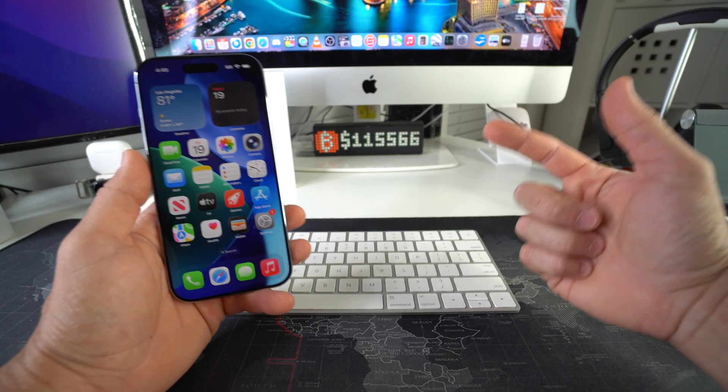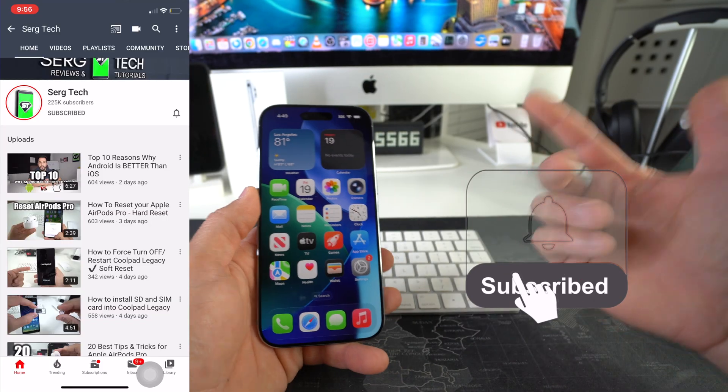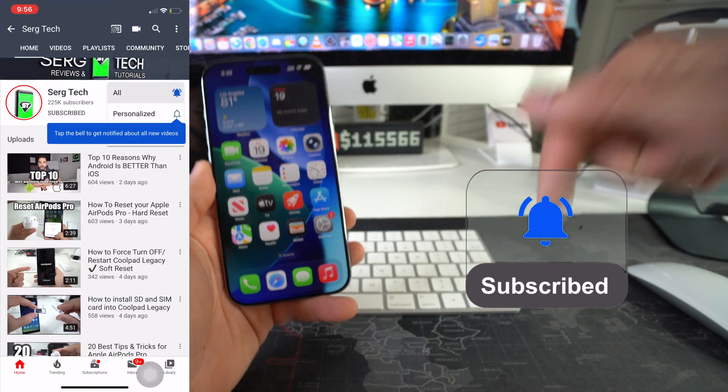Welcome back to the video, my name is Sergio and in this channel I make life-saving tech videos, so if you're new here feel free to subscribe and hit the bell while you're down there.